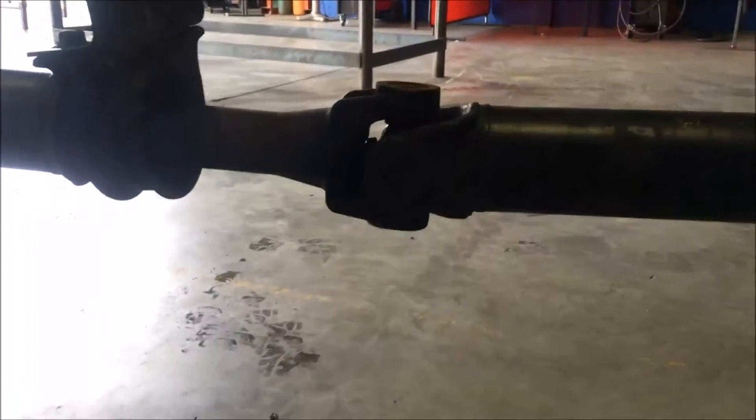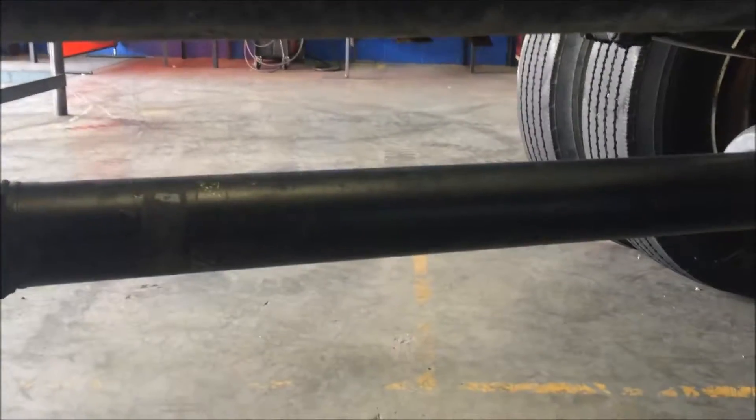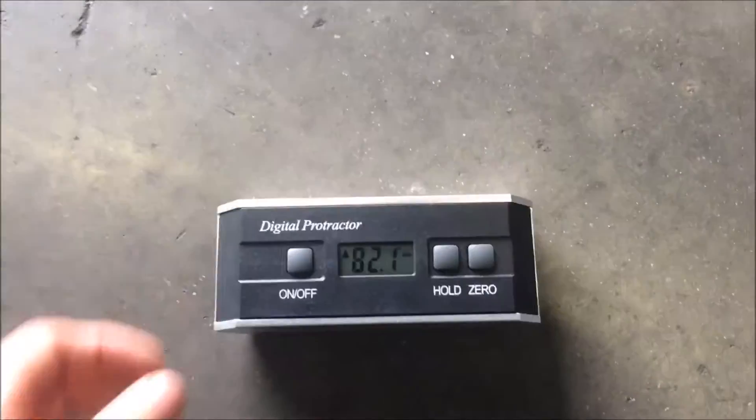Right here we have a protractor. We're gonna measure the angle in the driveshaft from after the carrier bearing to the rear differential, just to get a basic overview of how to measure the angle in the driveshaft. We want the universal joints to be perpendicular to the ground, so now it's facing straight down.